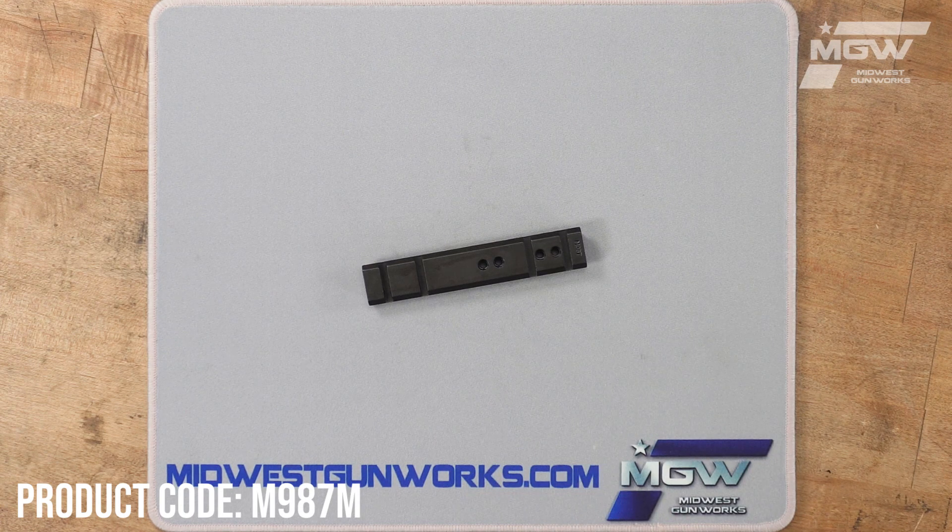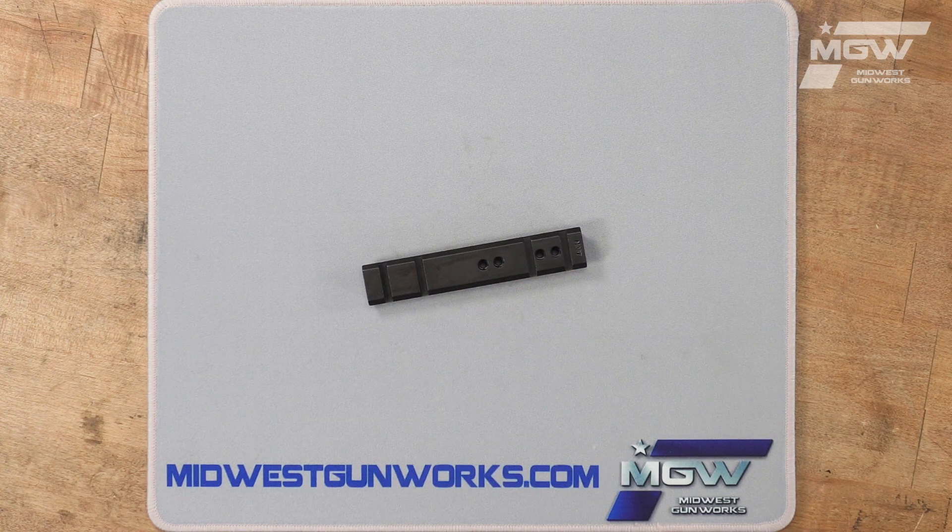Welcome back everybody. Today let's take a quick look at the Maxima one-piece steel scope base from Warne for the Thompson Center Encore, Omega, and Triumph model rifles.